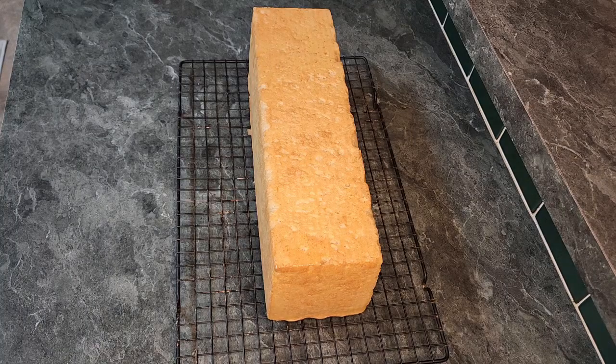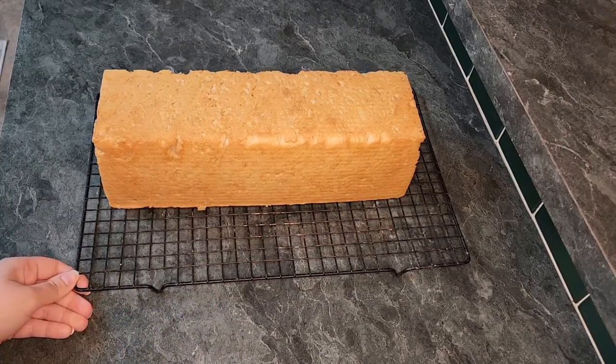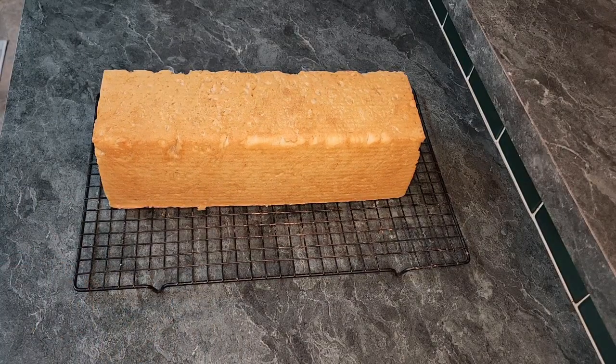Hey guys, welcome back to my channel. Today I am going to show you how to make a quick, easy, no-knead sourdough bread that looks store-bought.